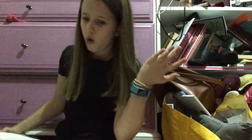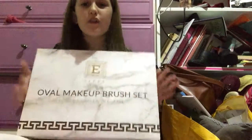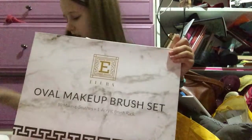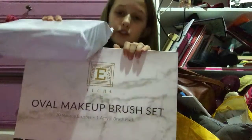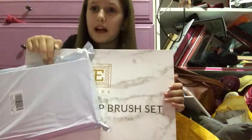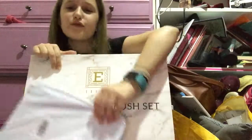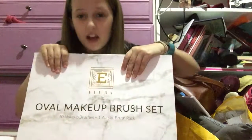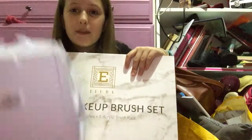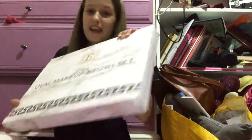And then I also got this oval makeup brush. I thought this was the 32 brushes — I didn't even read the title. But my mum had ordered them and I didn't know, so she was like, these are your oval ones. I was like, I've got the oval ones! So thank you, mum.